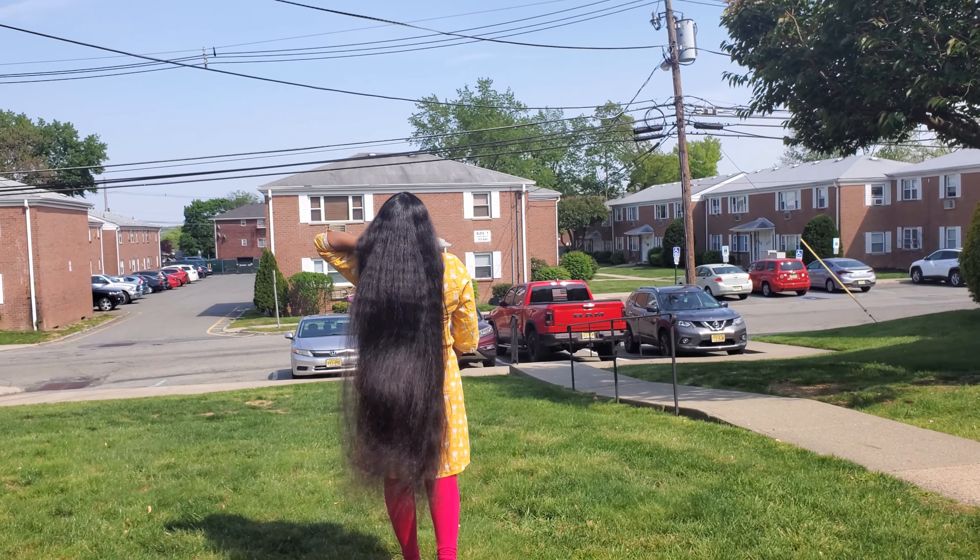Please don't make body shaming comments. You don't have to say those things in the comments. Subscribe to our channel for more videos.